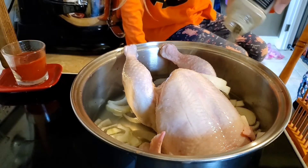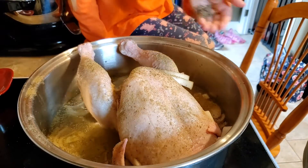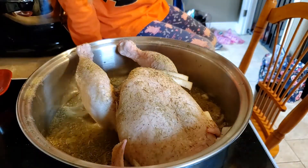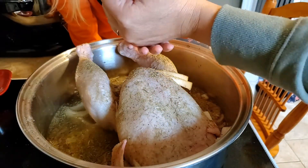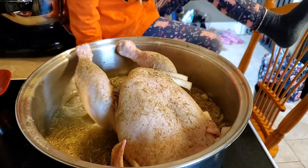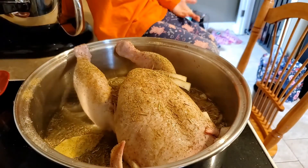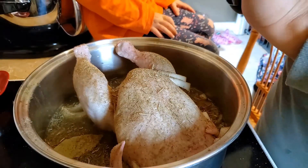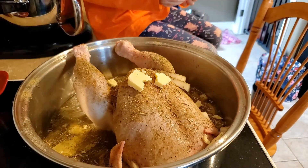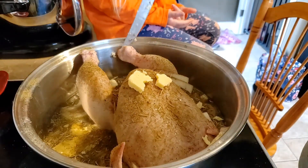We're getting low on pepper. We're adding poultry seasoning, some thyme, some rosemary, and a bay leaf. Then we're going to add some celery salt, and I'm just going to take a blob of butter and cut it up and stick pieces around. We're going to put the lid on this and bake it — I have the oven set to 325 and I'm going to bake it low and slow for a good chunk of the afternoon.